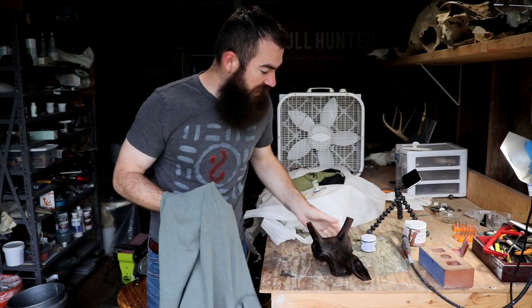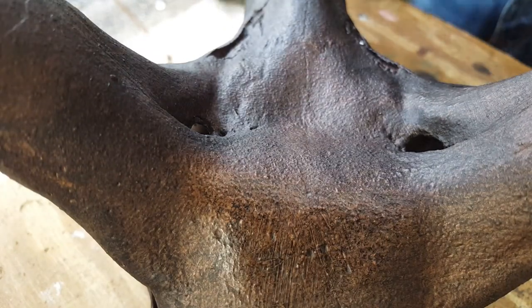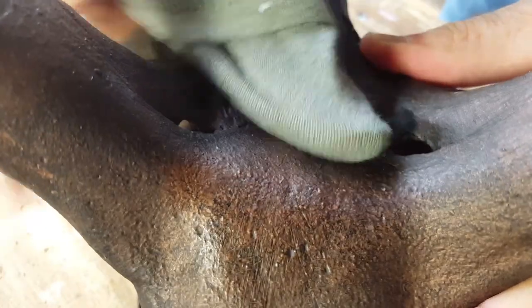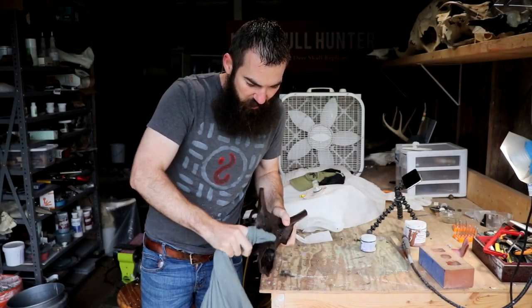Now that the wax has cured for a little over 12 hours, just get your rag and start rubbing off the surface — the excess wax. What you'll end up with is the partially cured wax that stays in the valleys, the low parts of the skull, and just gives you a really good contrast and again a weathered look.